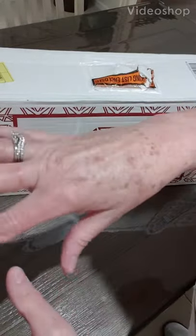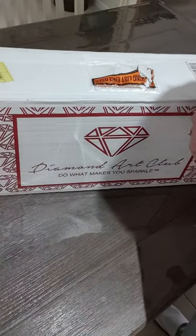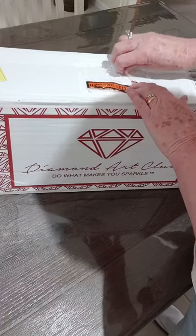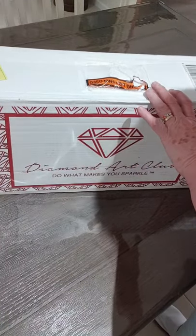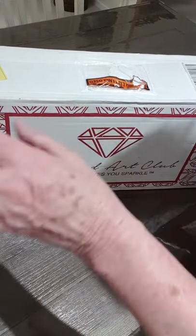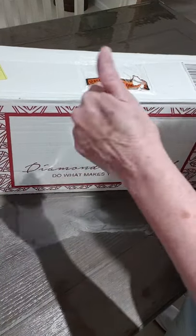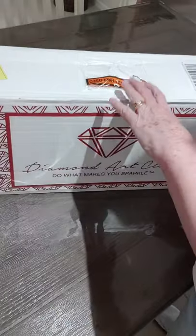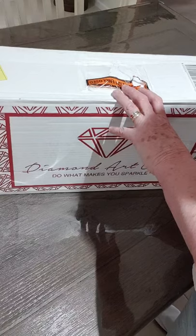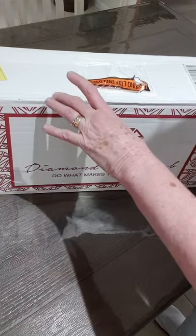Hi everyone, Sue Sparkle here. Sorry you haven't seen me for a little while - I've just had cataract surgery and my eyes are still healing, so I haven't been able to do much diamond art. It's getting better, thanks for watching. If you like this video, please give me a thumbs up or a comment, subscribe and hit that bell.